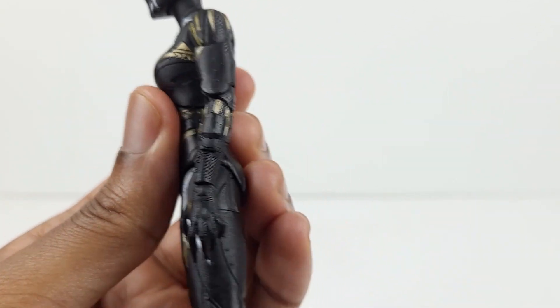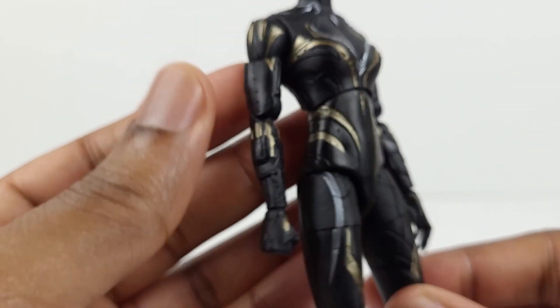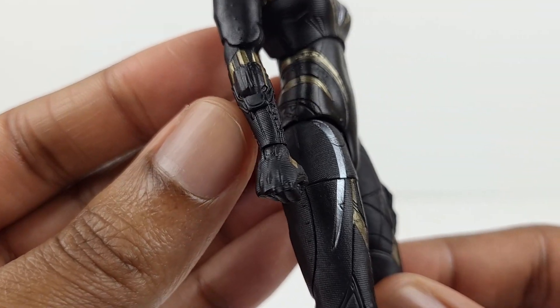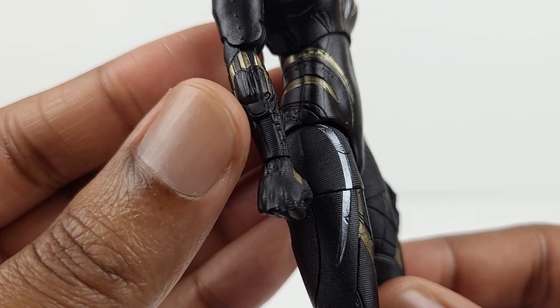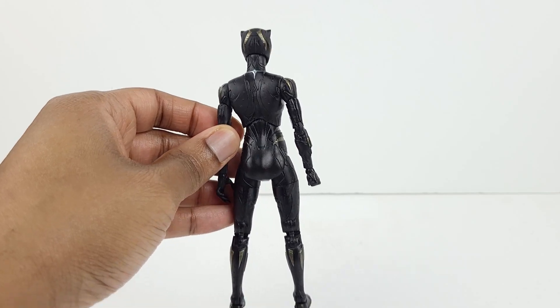Then on each forearm there's a device of some sort. They might have the purpose of firing projectiles. Then here's a view of the back of the figure — looks amazing.